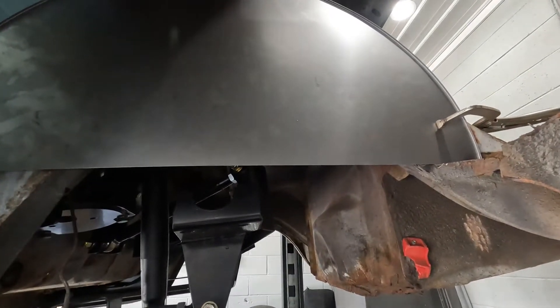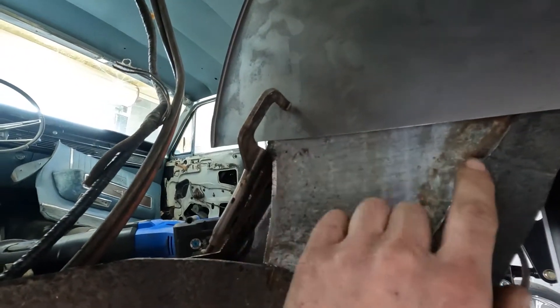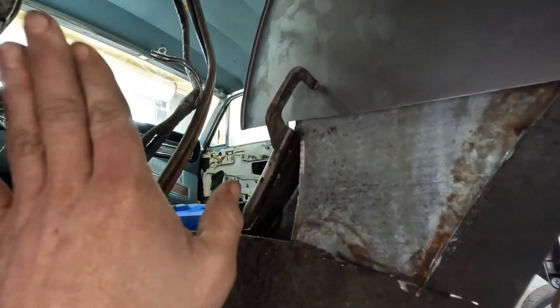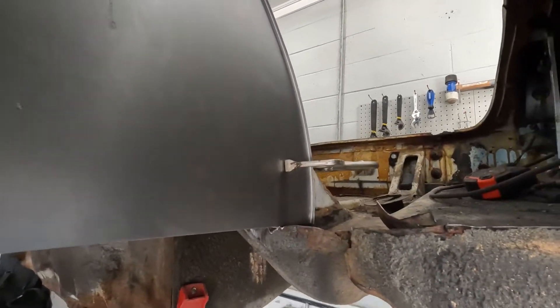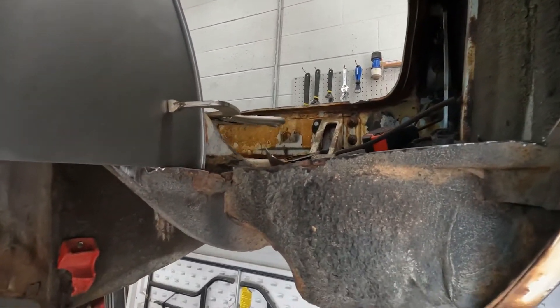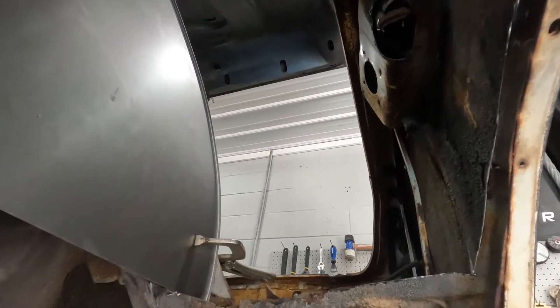We're gonna mark it and cut it for the frame. It's not quite deep enough right here so I'm gonna make a panel to cover this up and then mold it all together. Then it's gonna sit flush right there on that lip, and then we'll have to measure and run it to the fender. Then we'll be able to stick this bad boy in.